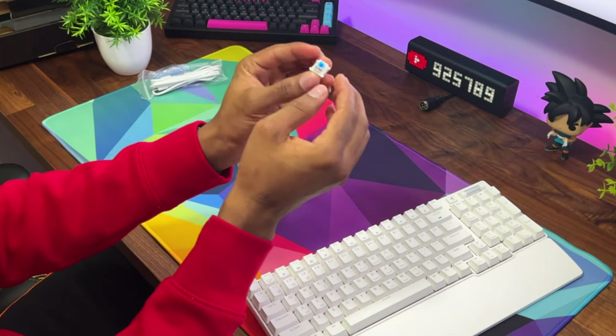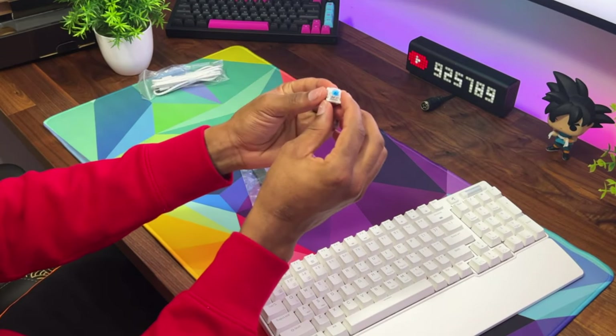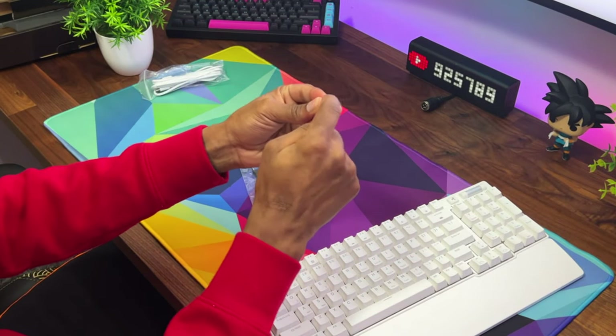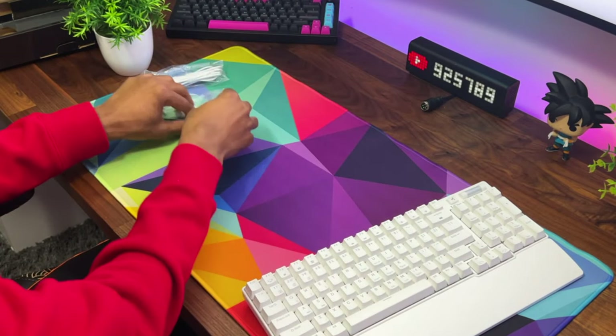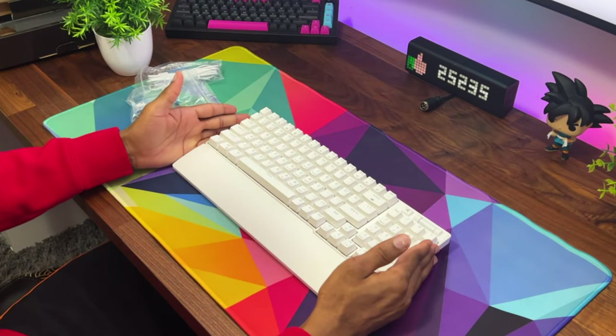These are their blue switches. Originally I wanted the red ones, but they ran out of stock, so they sent the blue ones instead. These do sound really nice — definitely not the best switches out there, but they sound great. And the fact that you can pop your own switches in is even better for this keyboard.